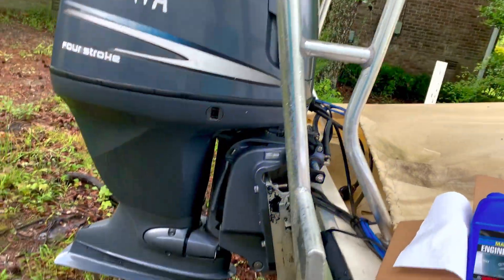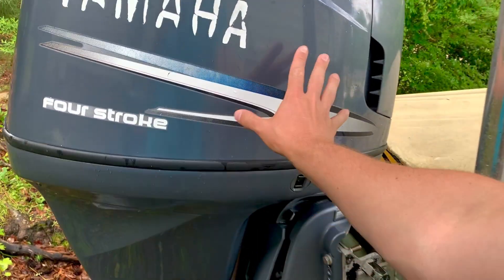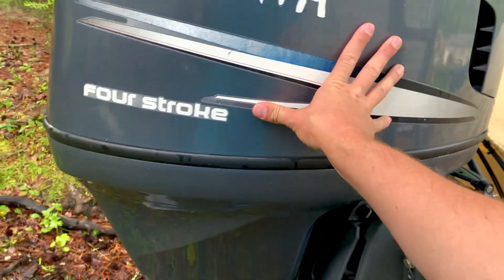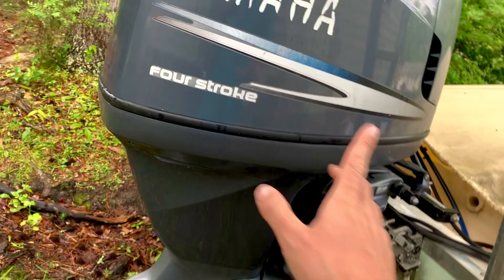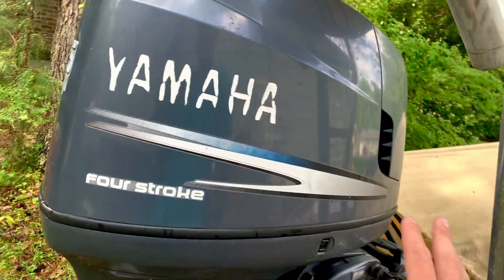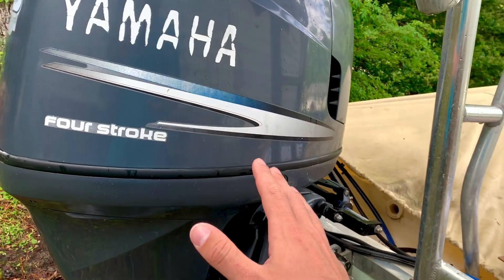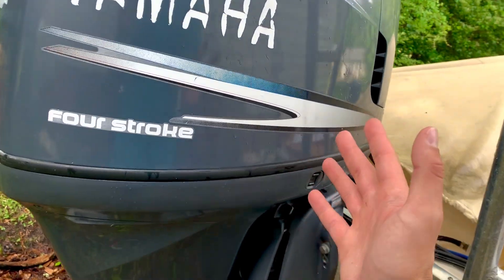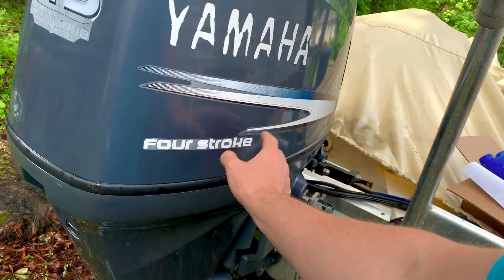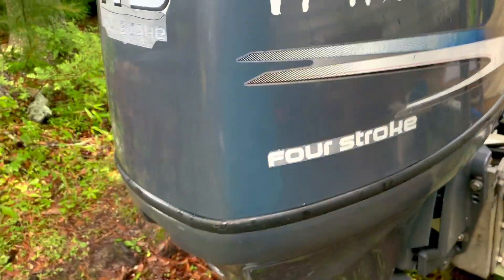A general rule of thumb is that you service this motor every 100 hours or once a year, whichever happens first. Before checking your oil reading, the motor should not be running — it should be cold and shouldn't have run for at least an hour. This puts the most oil in the sump because all the oil has settled. This motor hasn't been run all weekend, so I know all the oil is in the sump.